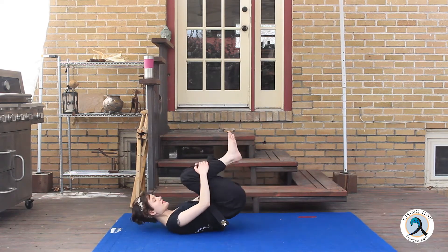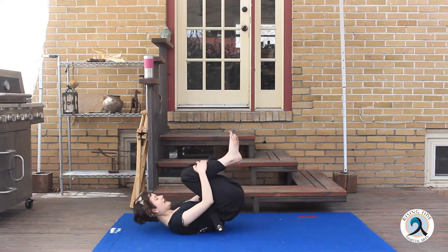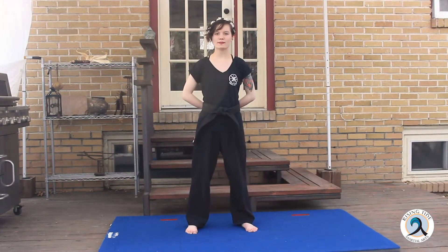Alright, that's the last one — get up! So for our warm up today, we're going to be doing some jumping jacks and then some burpees — I know, everybody's favorite. Let's do 30 jumping jacks.